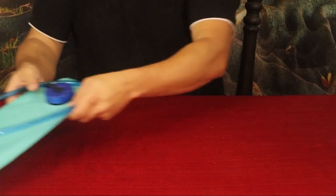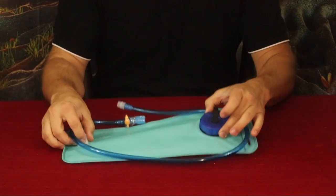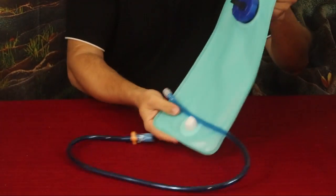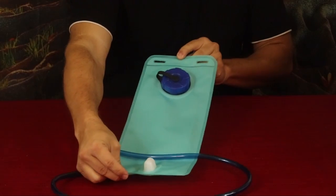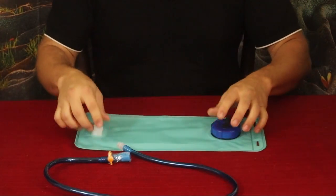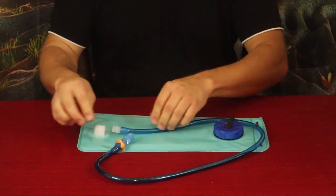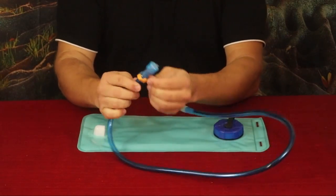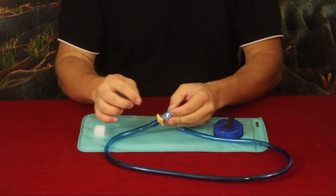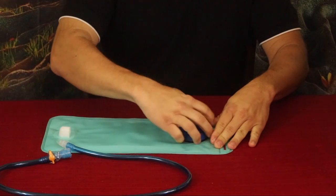The first thing we're going to pull out is a hydration bladder — this is obviously going to carry your water. It's a fairly decent size; I believe this is close to two liters. You've got the hose, the end of the hose is separate but you just screw it into the end right here. It does have the mouthpiece — it's one of those bite styles where you bite it and the end opens up.